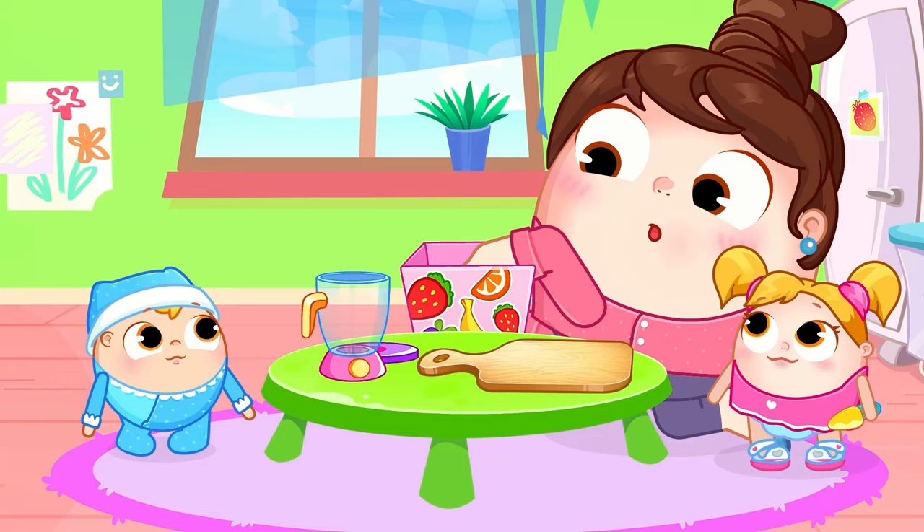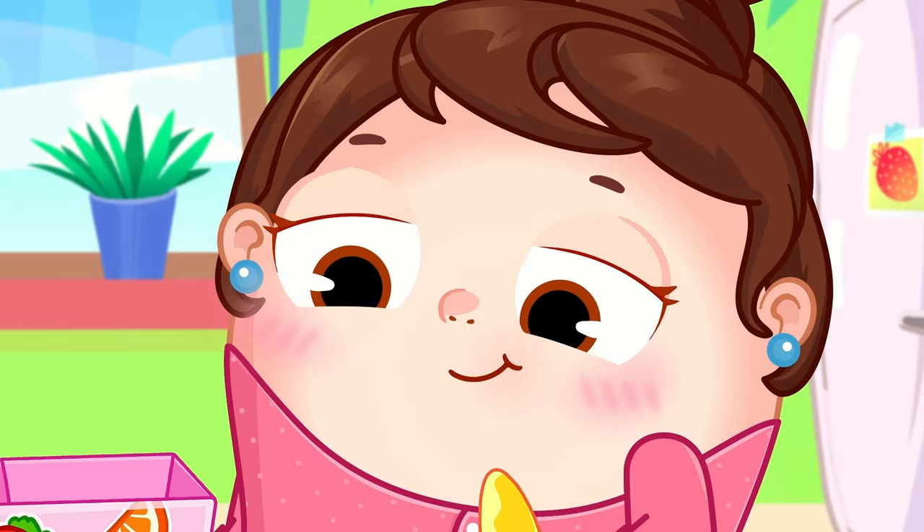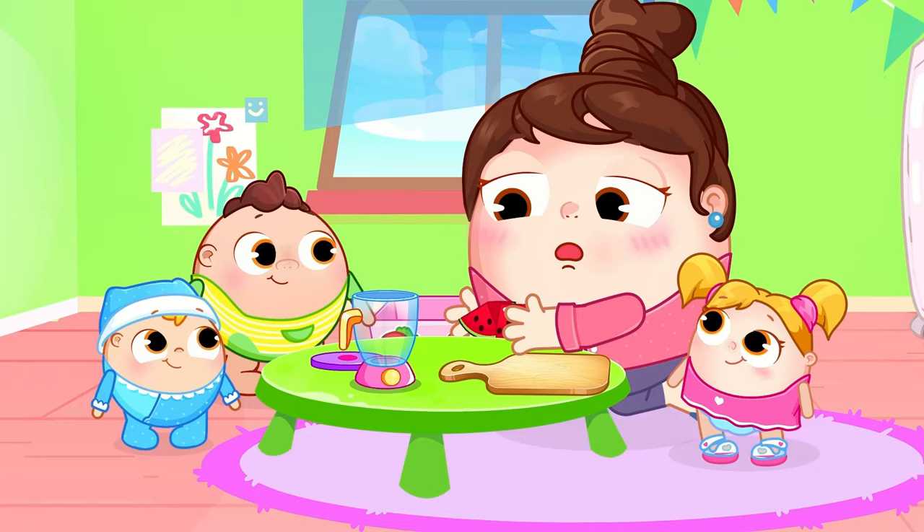I like fruits a lot! Let's see what we have, what fruits do we have? Yummy fruits, healthy fruits! Yum, yum, delicious! Just colorful and sweet, and sweet, let's eat!